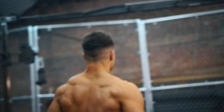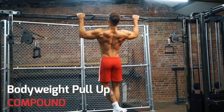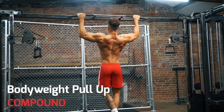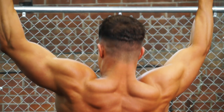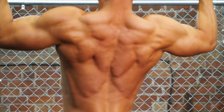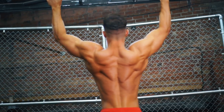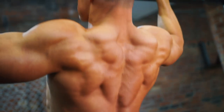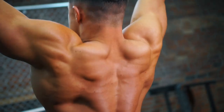Now let's take a look at the bodyweight pull-up. Your back is made up of many different muscles — here you're working pretty much all of them. But the biggest effort is from your lat muscles, the ones that give you a big wide back. On the pull-up you're also working biceps and triceps.